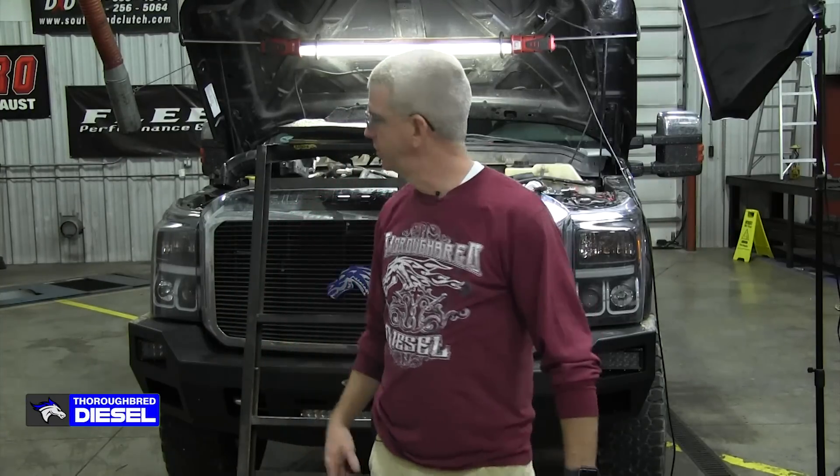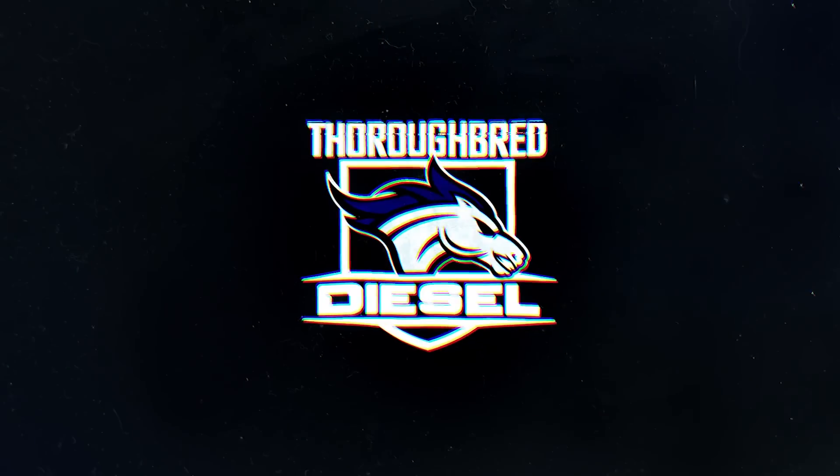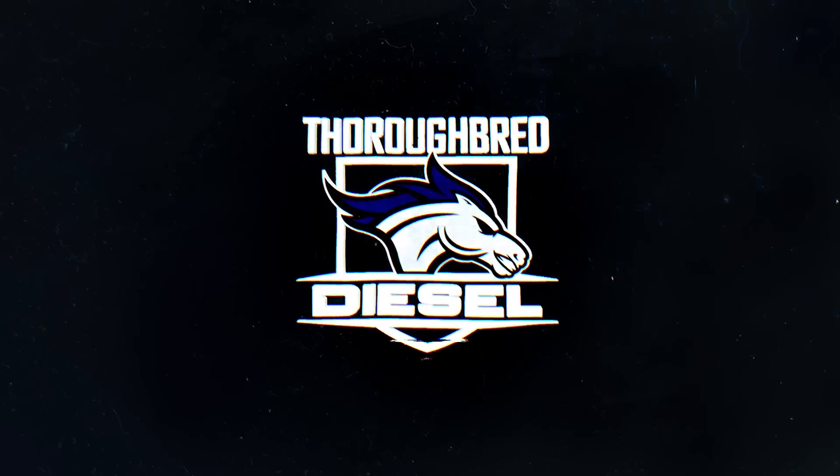I'm Wade, and today here at Third Bread Diesel, we're going to be installing a coolant fitting on our 2011 Ford with a 6.7 diesel in it. Coolant leaking at the turbo is a common problem on the 6.7 Ford pickup trucks. Today we're going to show you how to change the coolant fitting on the turbo, as well as the coolant line on the trucks with Ford OE parts.